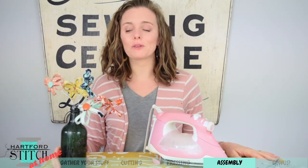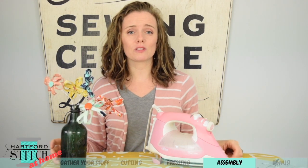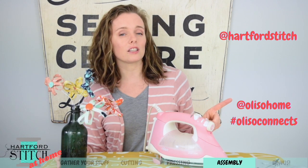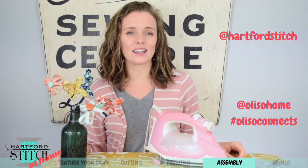That's all there is to it! Remember, the first one always takes the longest, but you'll be whipping these off so fast once you get the hang of it. We'd love to see what you make with your flowers, whether it's a bouquet or a pin. If you post on social media, please tag us at Hartford Stitch and our friends Aliso at Aliso Home, and use hashtag Aliso Connects. Thanks so much for joining me, and until next time, happy stitching!